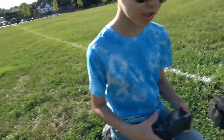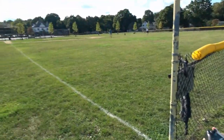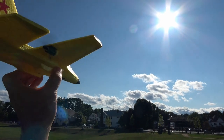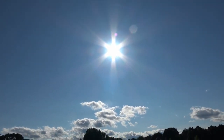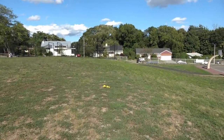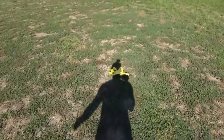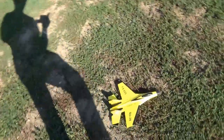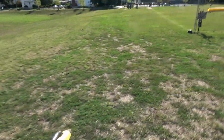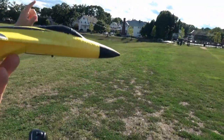Do you want me to hand-launch it for you? Sure. It's a bit windy, so hopefully we can do it without crashing. Oh — it went into the sun and we got absolutely blinded. I didn't know where it was. Did you give full throttle?